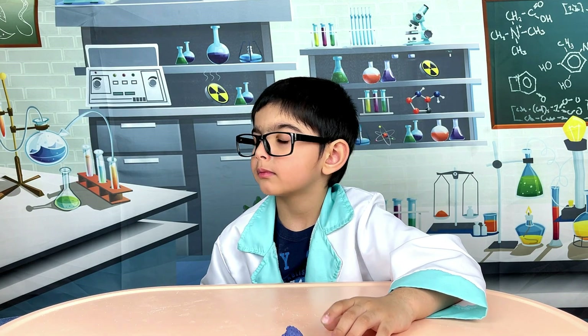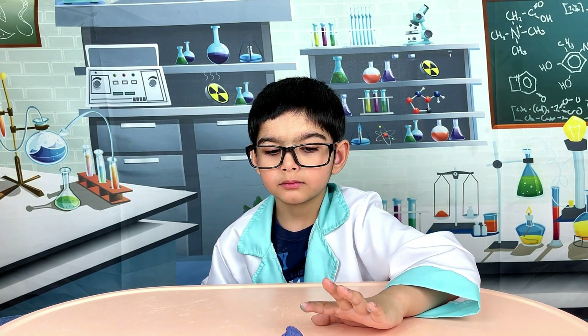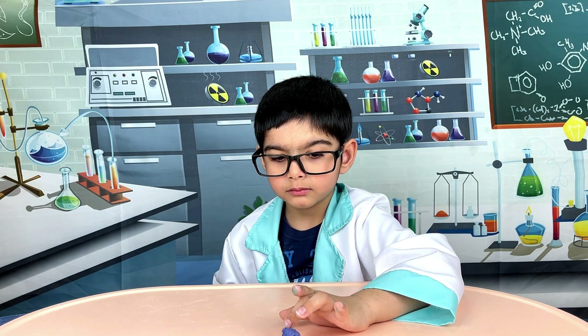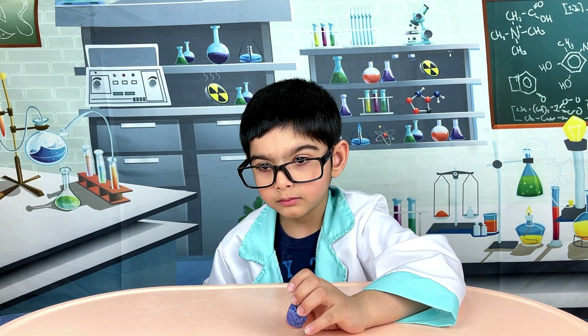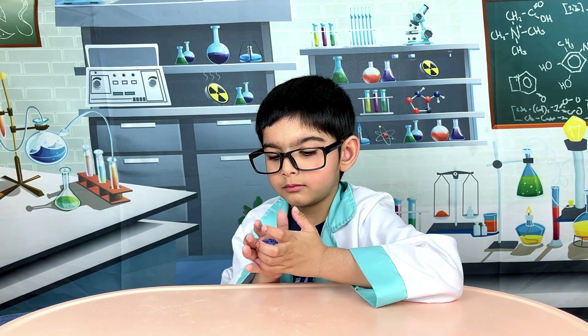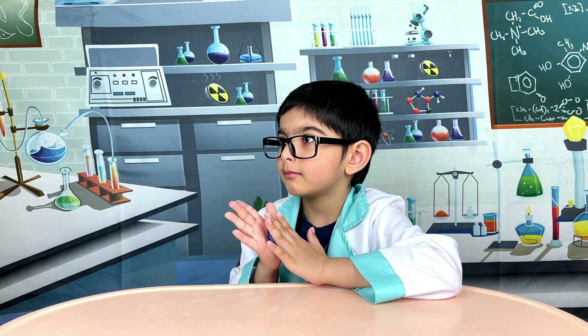In this experiment, Krishna, you made a bouncing ball by adding a solid and a liquid that made a gel. It was a good experiment. Are you ready to perform some more?